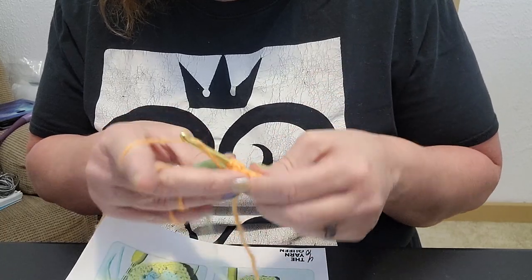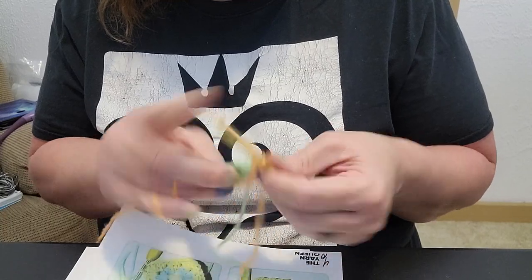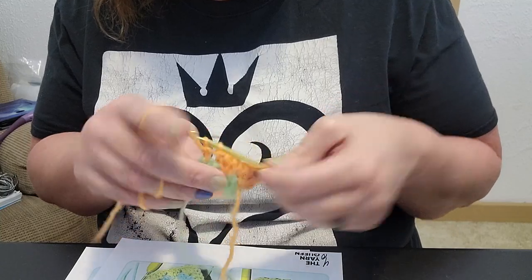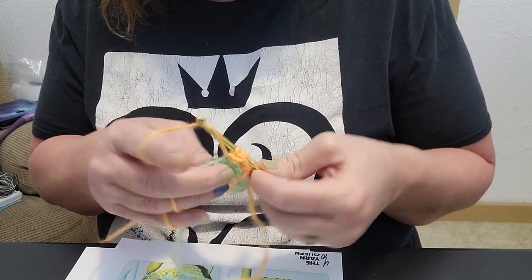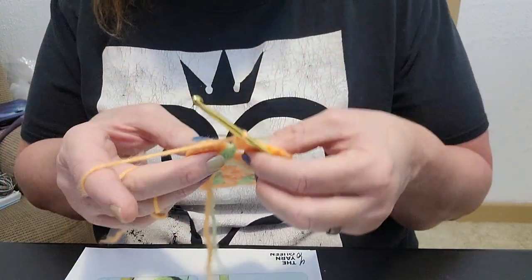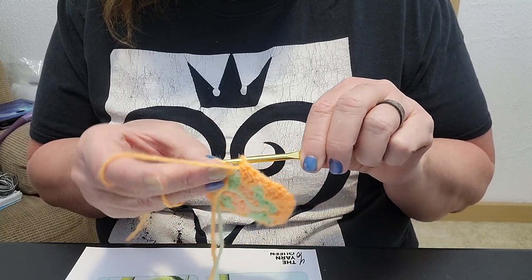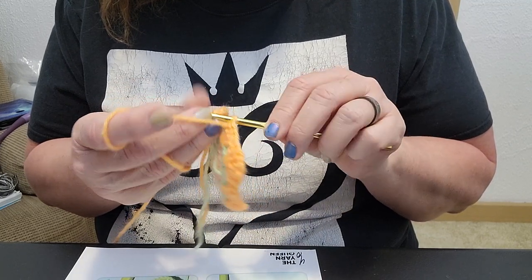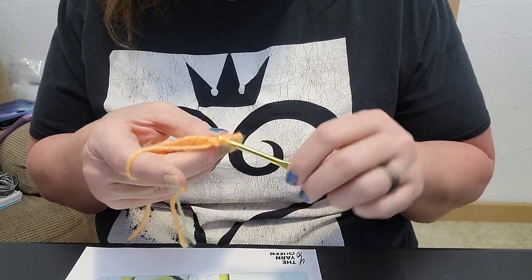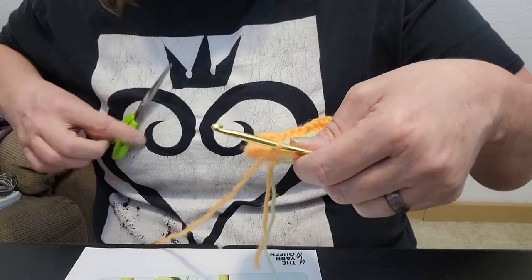We're going to move into the corner space with three double crochet, chain one, and three double crochet, then just keep going around as we have been. Once back at the beginning, slip stitch into the top of that chain three, fasten off, cut our work, and move on to the next row.